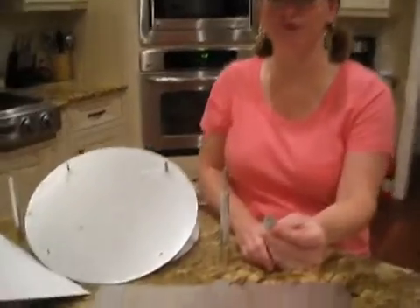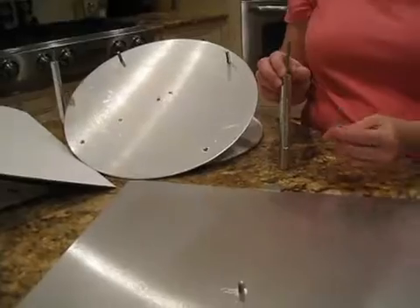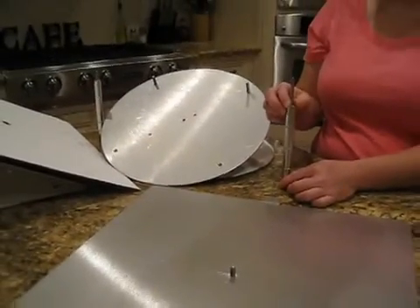The additional parts needed are all included in your Topsy-Turvy kit, such as this angled spacer. What you're going to want to do is assemble your center post about an inch and a half taller than your tier.